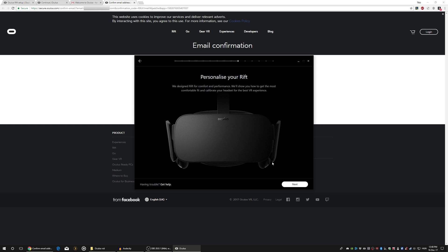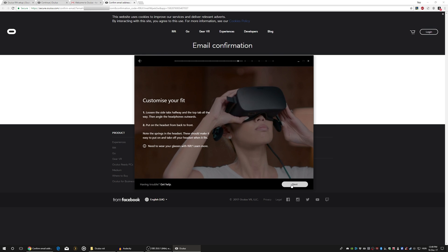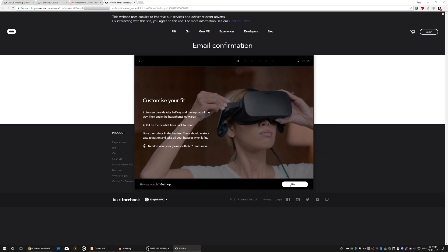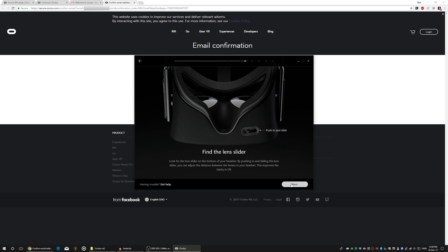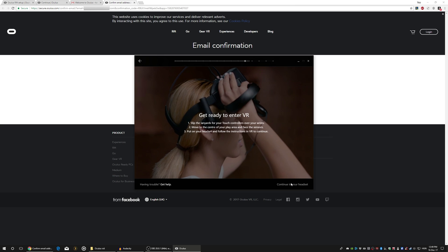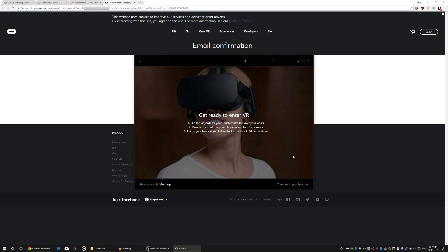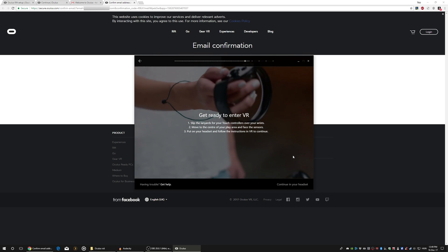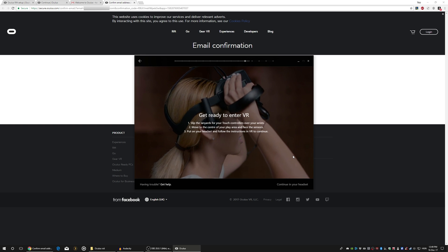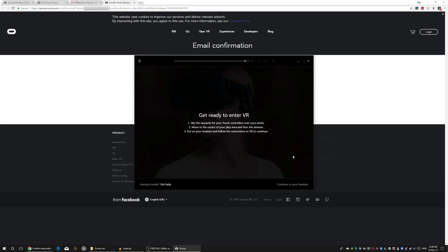It's time for the headset. Before we put it on, we have to adjust the velcro straps — there are two on the side and one on the top. There's also a lens slider on the bottom of the headset which will help us improve the clarity in VR. Now there is no next button; it says continue in headset, so it's time to enter the virtual world. First there will be a basic tutorial about the touch controllers, then there's gonna be the first contact with VR games.